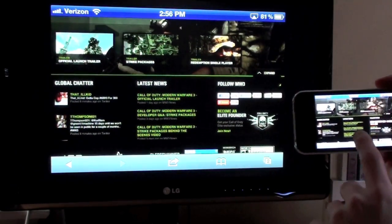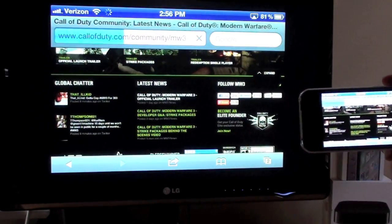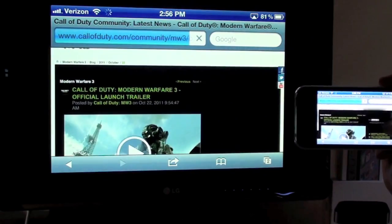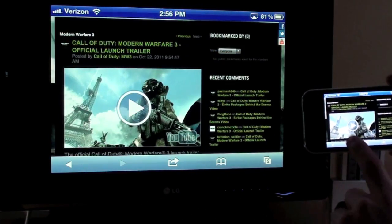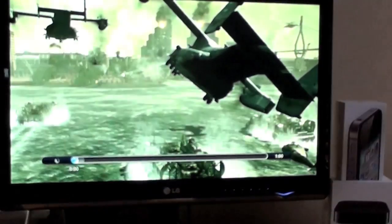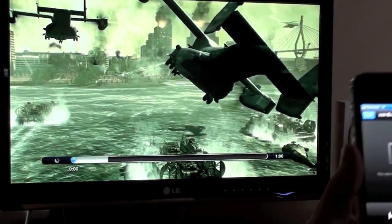You can navigate through any website that doesn't have Flash. If there's a video and you tap on it, it'll load up through the mobile version of YouTube and stream right to your TV. It's pretty cool.